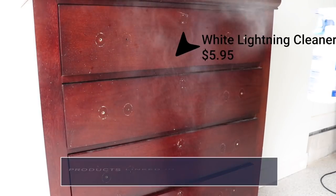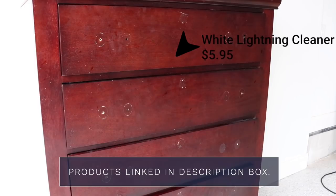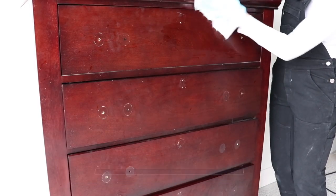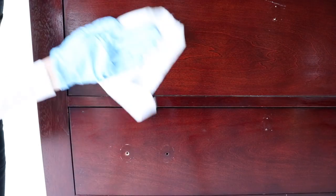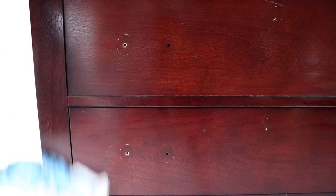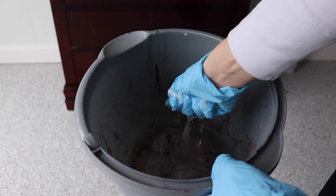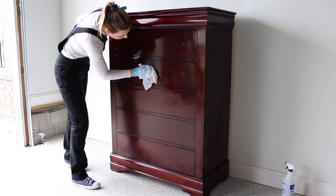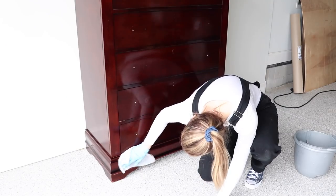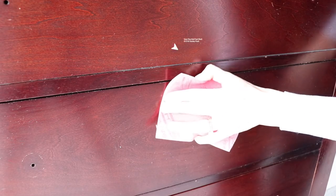My goal is to make this makeover very beginner-friendly. There's not a lot of steps because I'm using that all-in-one Silk paint, but the first thing you always have to do when you are making over a piece is clean it really well. I'm using Dixie Belle White Lightning mixed up in a spray bottle and just scrubbing all that dirt and grime away. Rinsing is just as important as cleaning, so you want to take some clean water and get rid of all that soap residue.